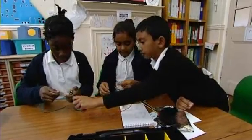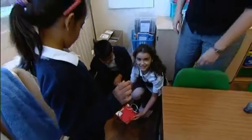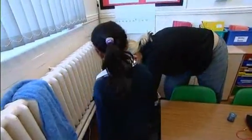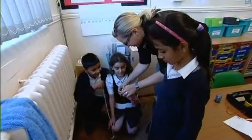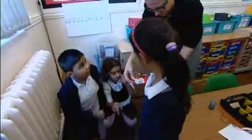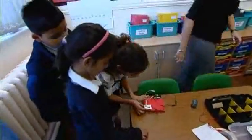Once the children are on to solving the problem and building their circuit, my role really is to go to the groups and ask them questions to make sure their understanding is sound, make suggestions, and steer them in the right direction if they're going off on a tangent. What we need to think of is how to make sure that stays down — see if you can alter it to make that bit stay down.